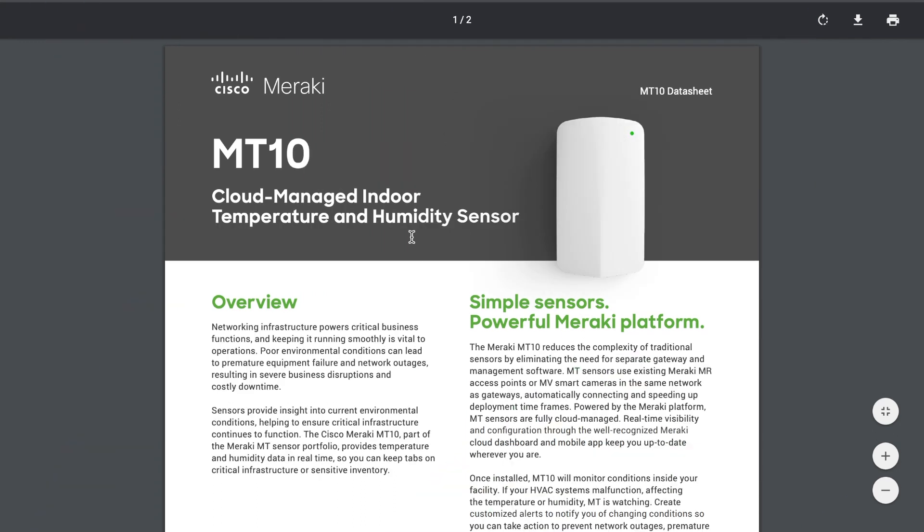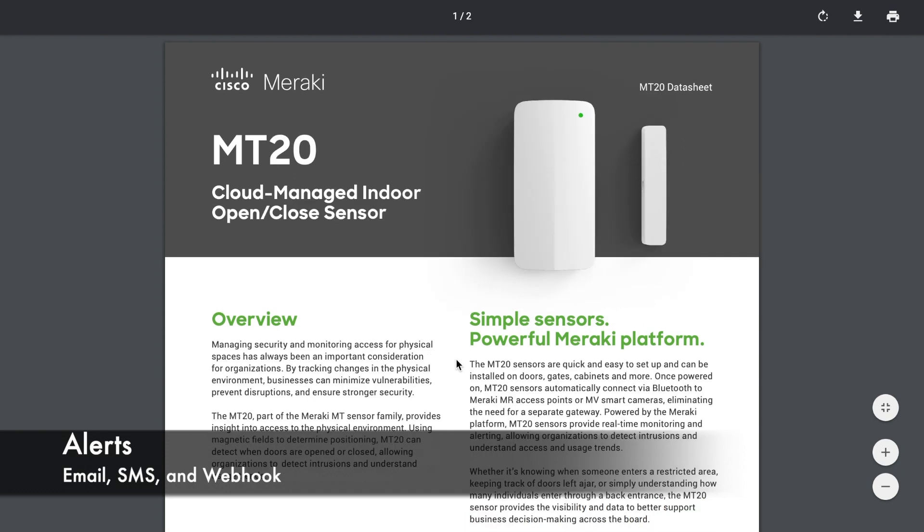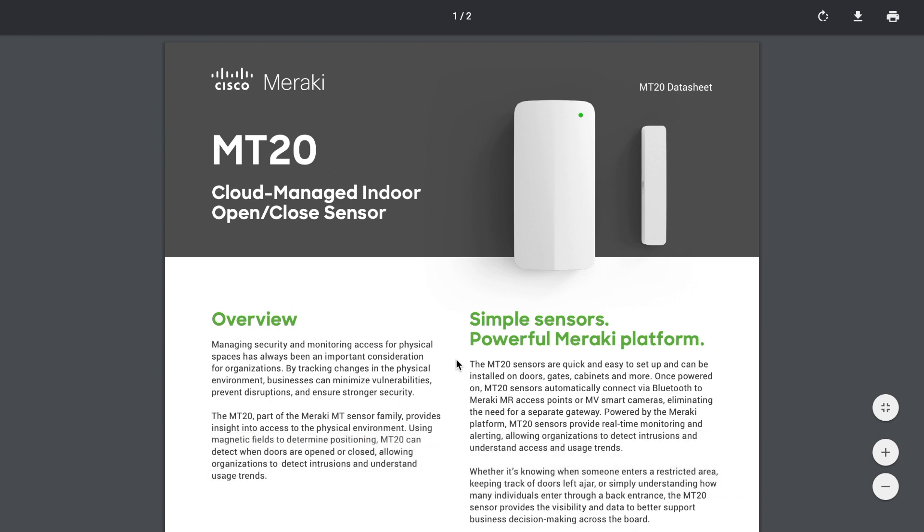All sensors will wake up immediately if a configured threshold has been violated, or if any event occurs in binary sensors like the MT12 or MT20. All these sensors support email and SMS alerts out of the box — no Toolio or similar integrations are needed. They also support webhook alerts out of the box and push updates from the Meraki app.